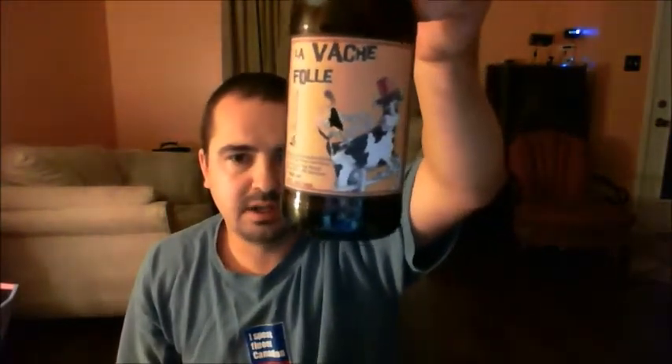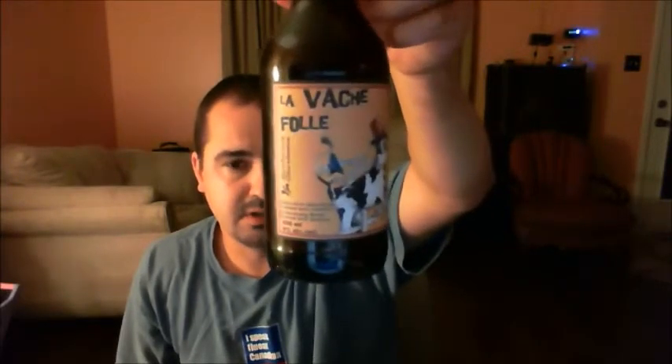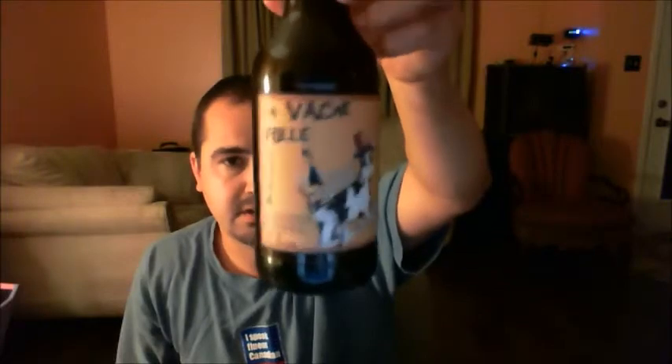If you guys can find it and get it, it's in the LCBO right now. I believe you can also pick it up at Brouhaha and Beer de Monde — Brouhaha is in Gatineau, Quebec, Canada, and Beer de Monde is in Elgin, Quebec, Canada. Two big stores definitely have it, and select LCBOs in Ontario have it. I hope you guys enjoyed the video — please rate, comment, subscribe, any ideas or suggestions down in the box and I'll get back to you as soon as possible. Be back in a bit for another stout — Happy International Stout Day!